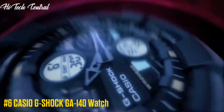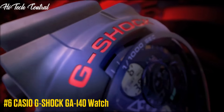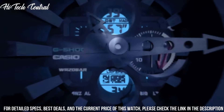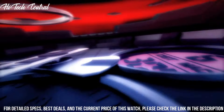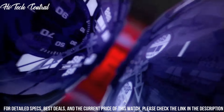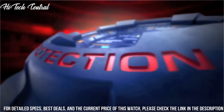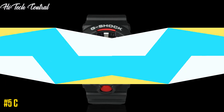Number 6. Casio G-Shock GA-140 watch. Display type: analog digital. Case material: resin. Case diameter: 5.5 cm. Case thickness: 17 mm. Band width: 20 mm. Dial color: black. Special features: shock resistant. Item weight: 4.23 oz. Movement: quartz. Water resistant depth: 200 m. Item shape: round. Dial window material type: mineral glass.